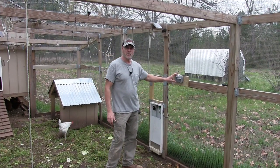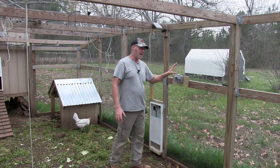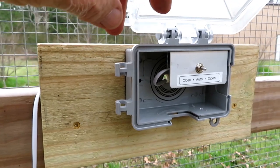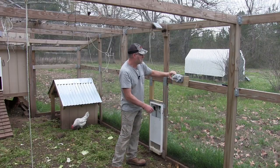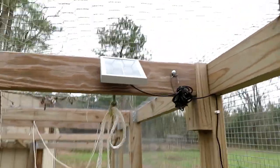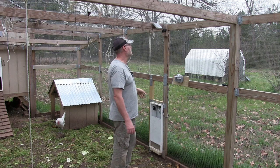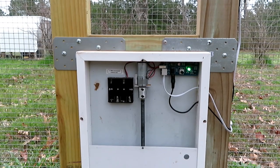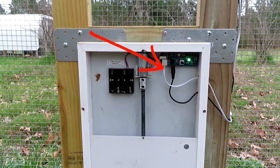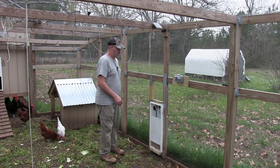What I've done here is put an electrical outlet box — this is just to keep the switch for the door opener covered from the elements. The switch has closed, auto, and open positions, and right now it's on closed. I have the solar panel mounted to the top of the 2x4 on top of the coop, and it's producing power right now even without the batteries in the door opener yet. On the chicken door opener, you plug in the solar panel and the switch, and here is where the batteries go.